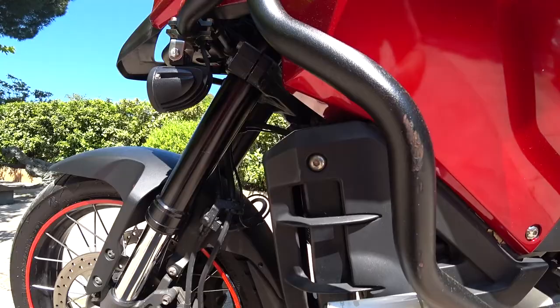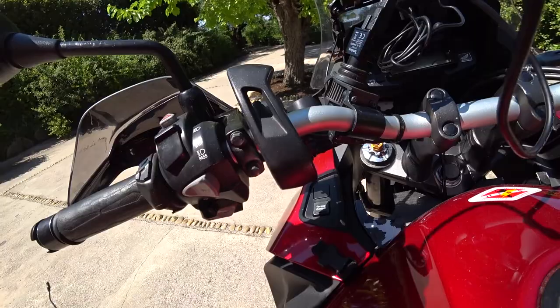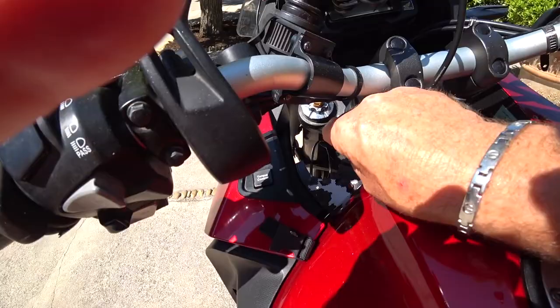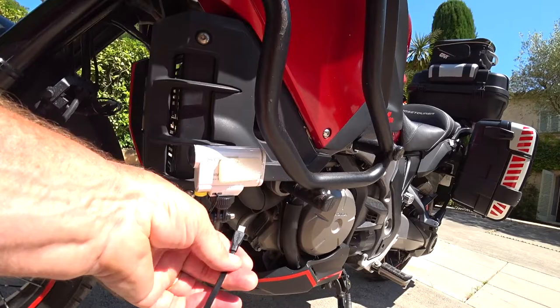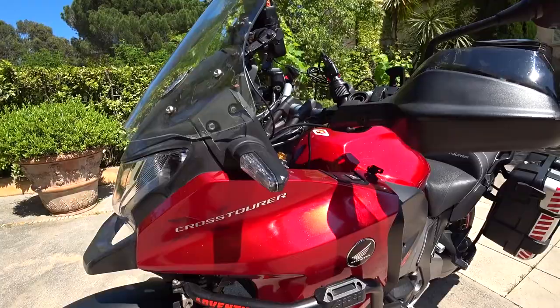This will be powered either by the battery or by an auxiliary cable going back down through there like this, through the hole, and then I've got constant power for hours. I've got five hours filming on the battery there. If I only do little snippets then I might just use only the battery.